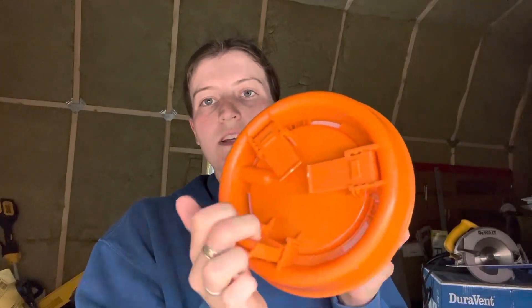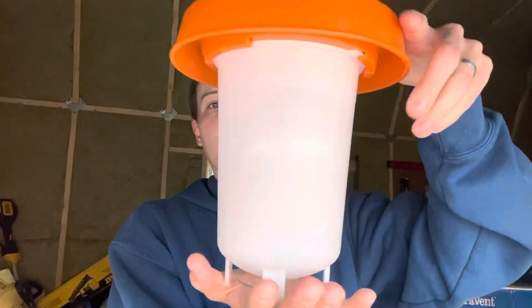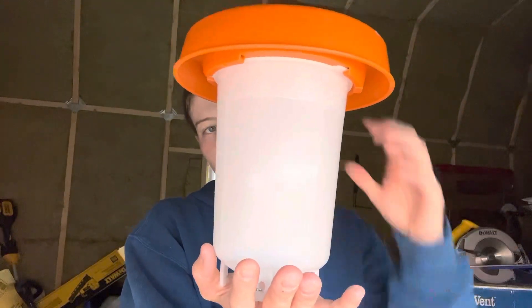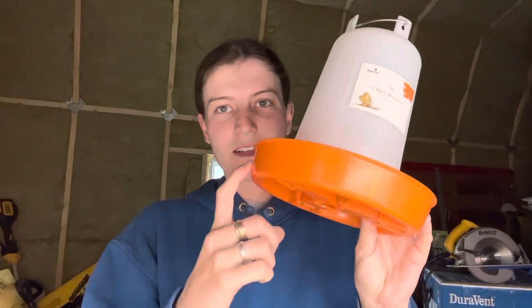This is the one that has legs on it, so you can raise it up as they get older so they don't get in there and make it dirty. It is a 1.5 liter waterer. It also stands up on a flat surface so you can fill it up — it comes apart in two pieces, plastic, easy clean. And the best part is it's orange, which is my favorite color.